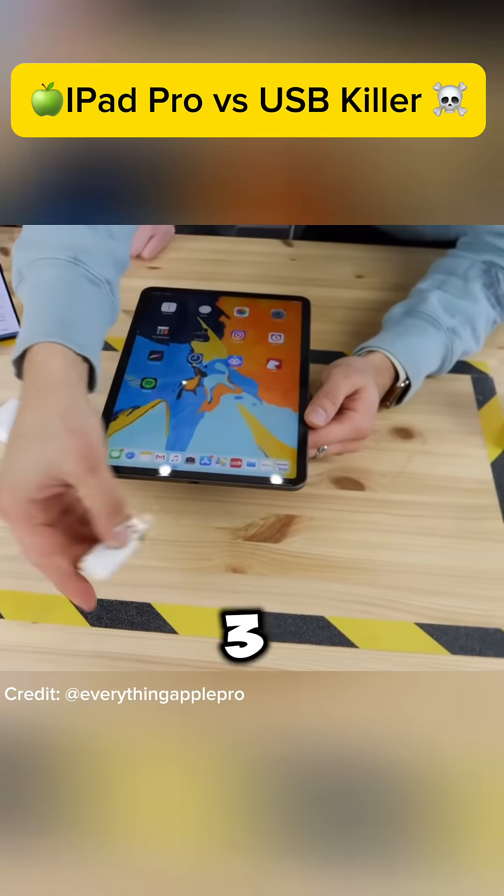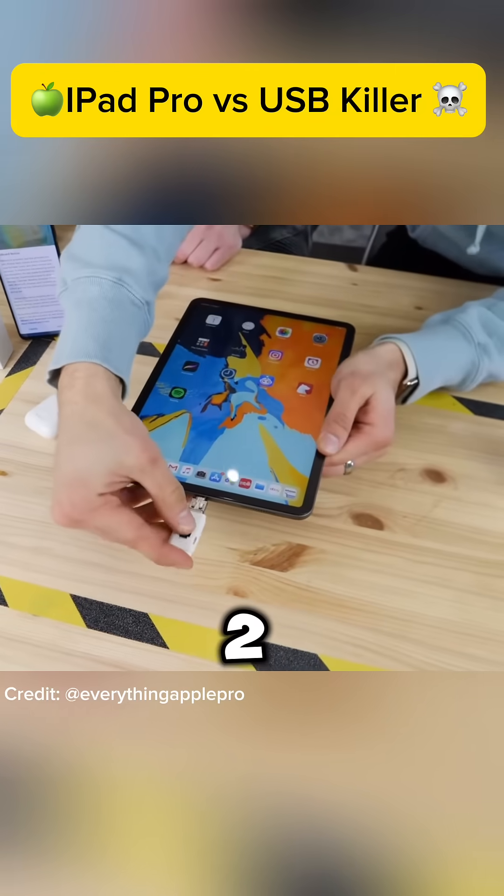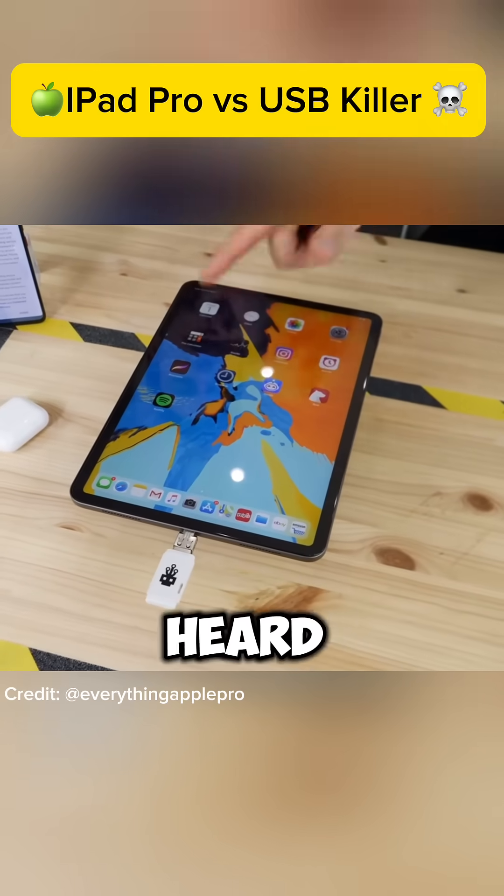Same deal — three, two, one. I heard a switch, I heard a click.